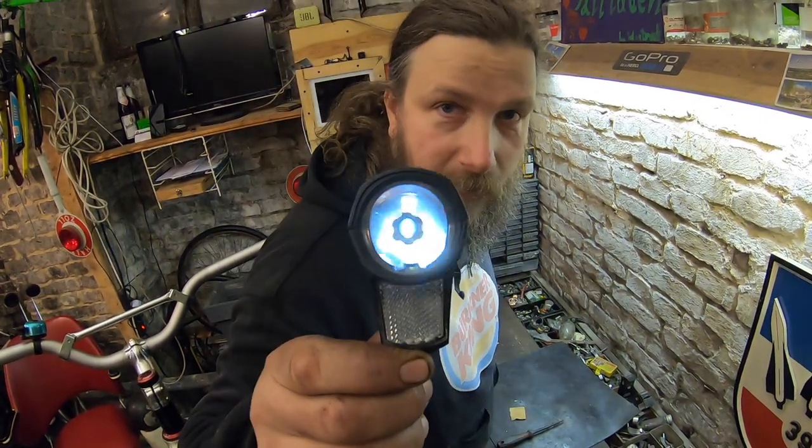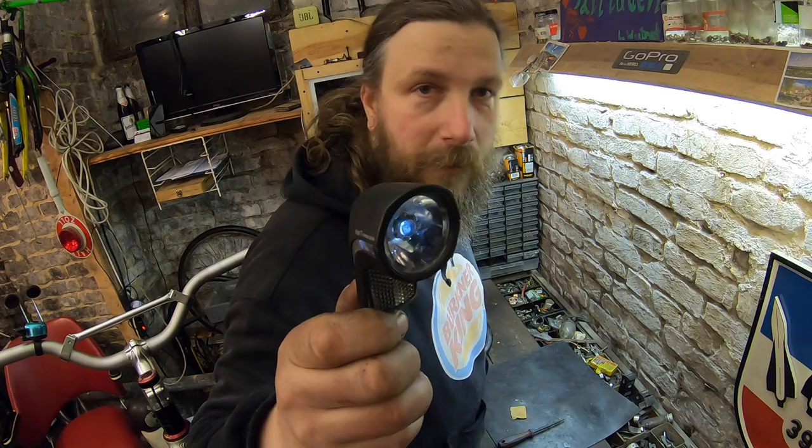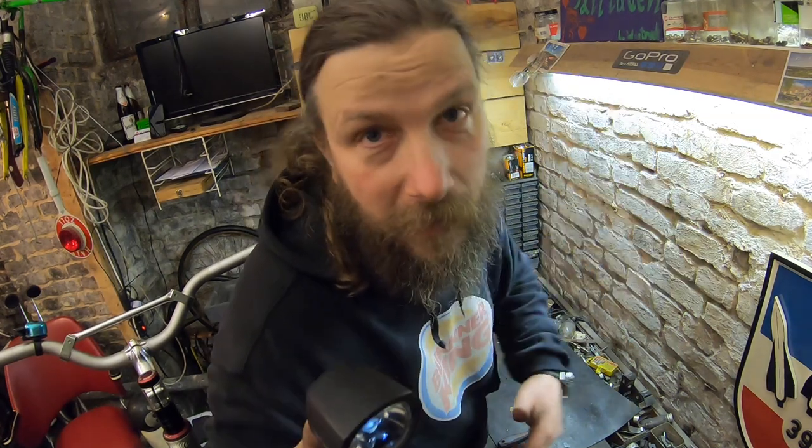Ja, das nur als kleiner Tipp am Rande, wenn ihr die Probleme habt mit dieser wunderschönen Lampe – dann probiert das einfach mal so, ob es damit wieder funktioniert. Und das war es von mir, wir sehen uns, bis später, macht's gut, ciao, sagt der Tommy.